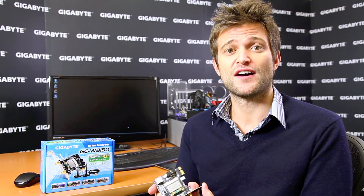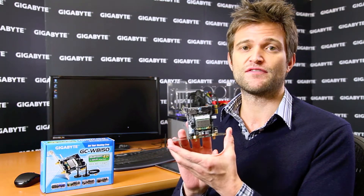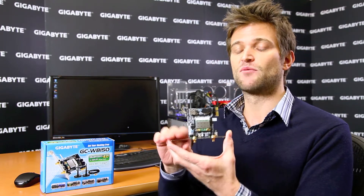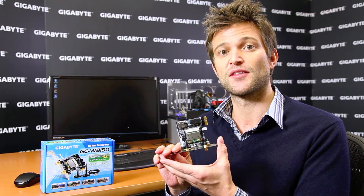Another unique feature that Gigabyte is bundling with our 7 Series motherboards is our exclusive Wi-Fi and Bluetooth 4.0 PCI Express card. We have two different versions of this PCI Express card — both a 150 megabits per second as well as a 300 megabits per second — and we're bundling this with different versions in our motherboard box.